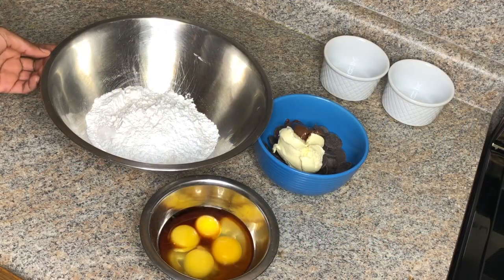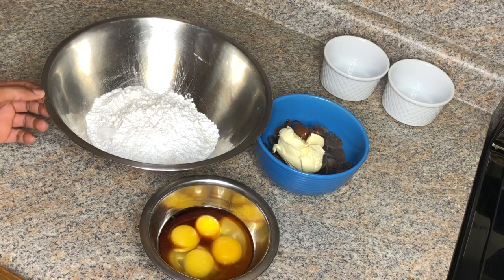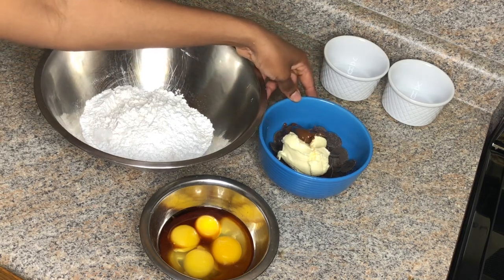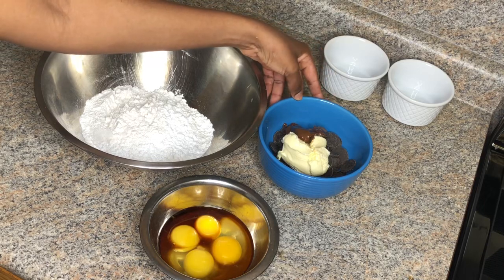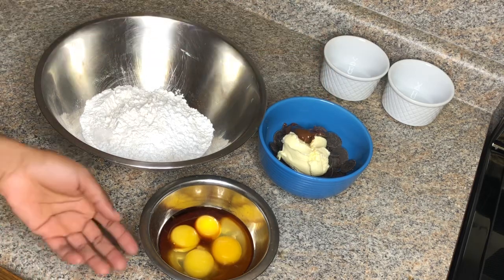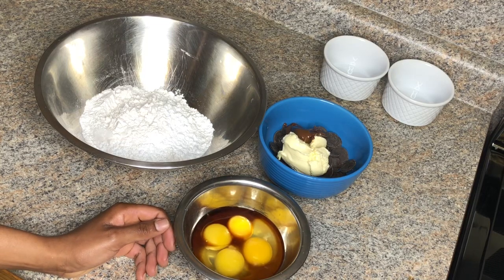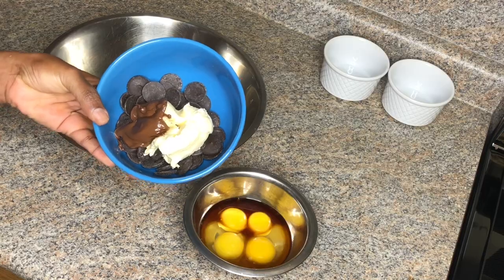For my chocolate lava cake, I sectioned my ingredients into three different sections. In a large bowl, I have one and a half cups of powdered sugar and half a cup of all-purpose flour. In another, I have one tablespoon of Nutella, a quarter cup of butter, and one cup of chocolate chips. And in this bowl, I have two large egg yolks, two whole eggs, and one tablespoon of vanilla.